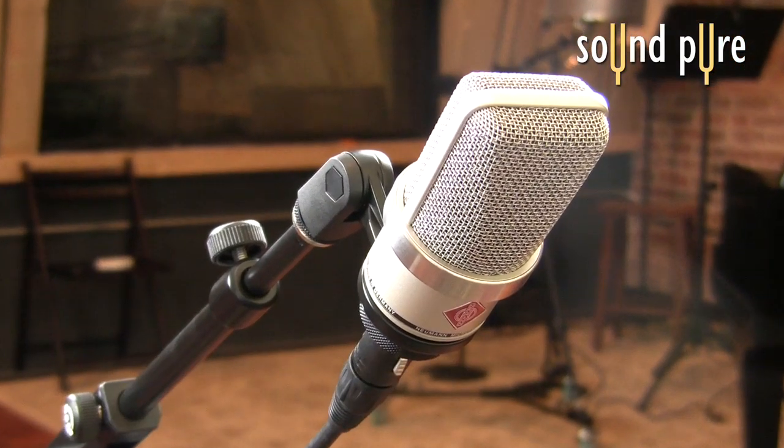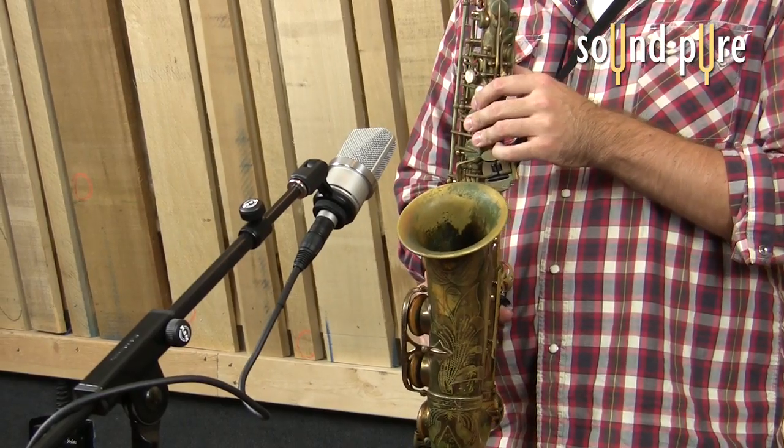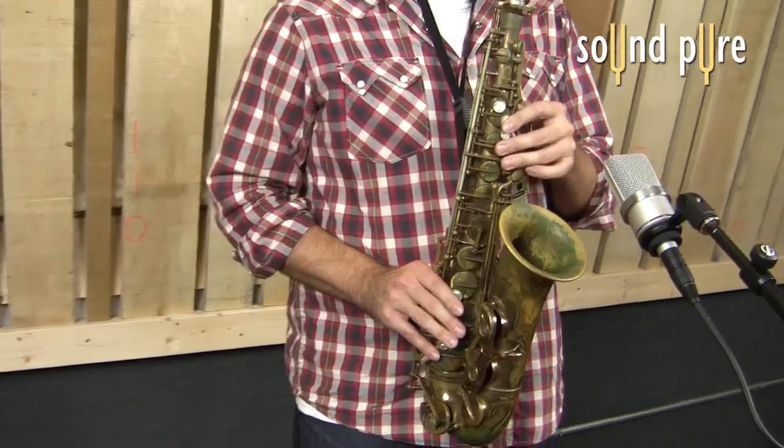The mic was placed roughly 6 to 8 inches right above the saxophone's bell. This allows us to capture a nice combination of the saxophone tone and the natural breath noise of the saxophone player.